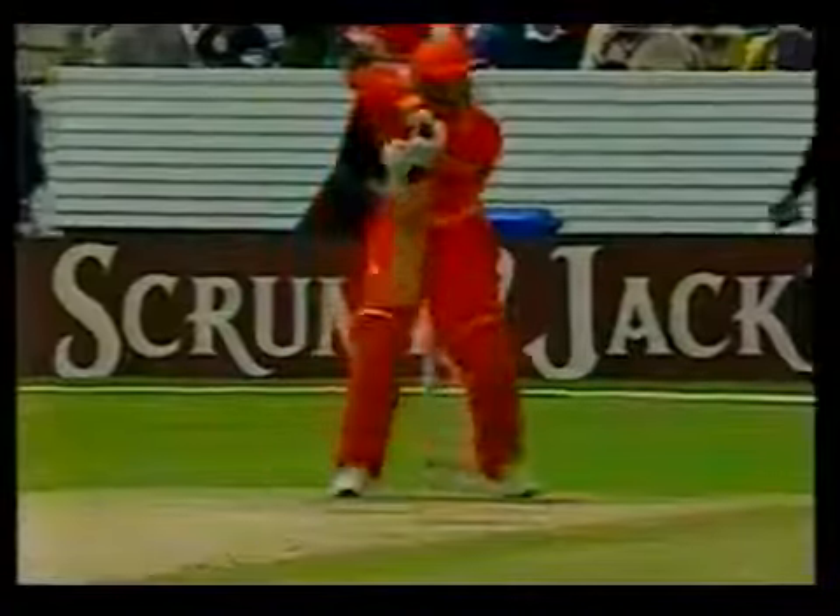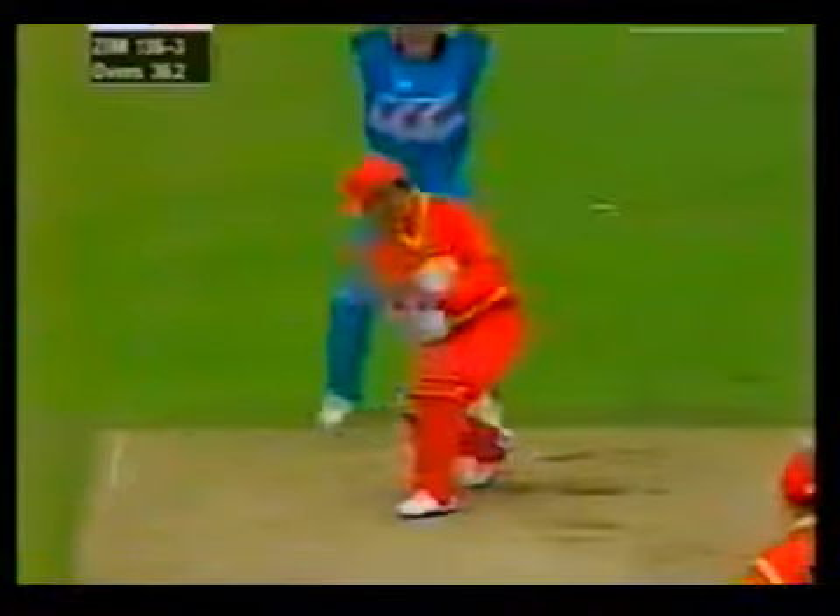Some of the scumps somehow found a way through. Spooned up in the air and that's well caught. Craig McMillan just got there. And eventually the finger goes up, so Chris Harris strikes. He's taken the chance. He's not been holding it properly. And it's a nicely taken catch.